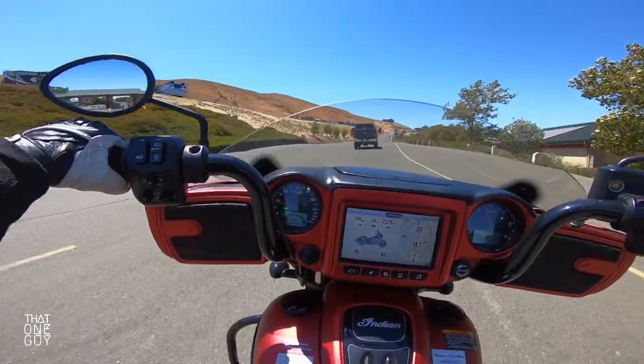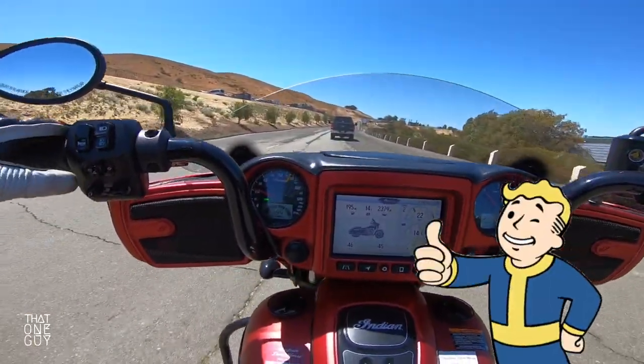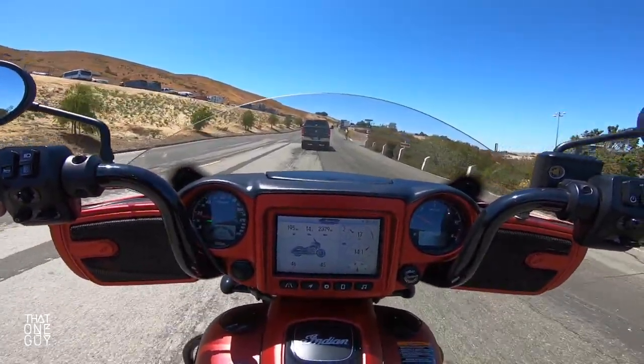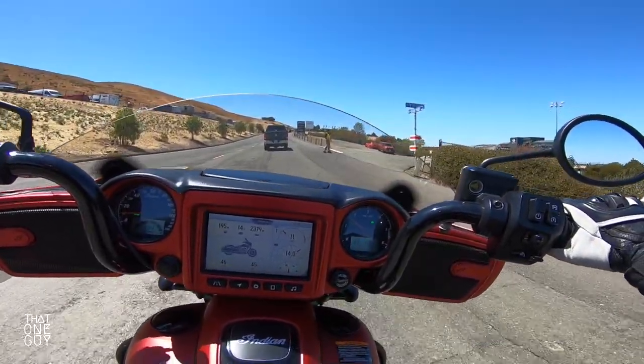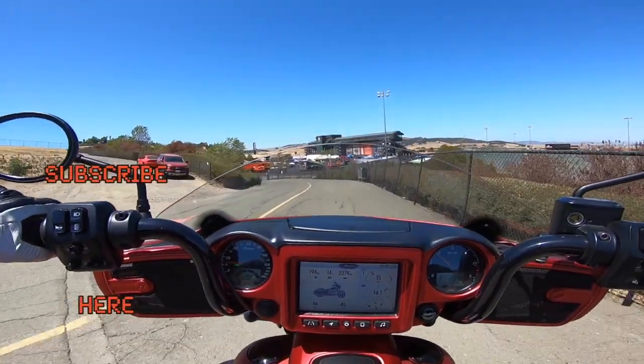We've gotten to the end of this ride. If you like this video and found it helpful, hit that thumbs up and smash that subscribe button. Guys, if you're out there riding, please be safe, be kind to one another. My name is Eric — I'm That One Guy, and I am out.